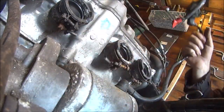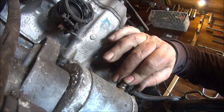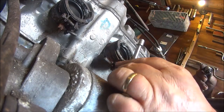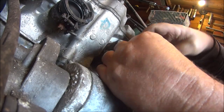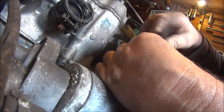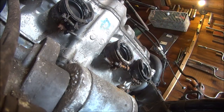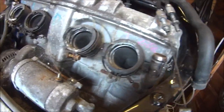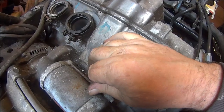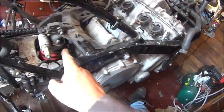So let's disconnect the rest of this solenoid — see if we can get it undone. That's the solenoid off. Let's put the nut back on. I think I've had enough for today.